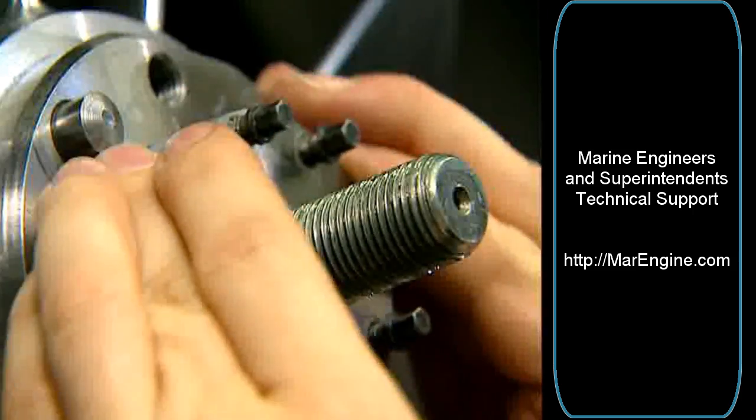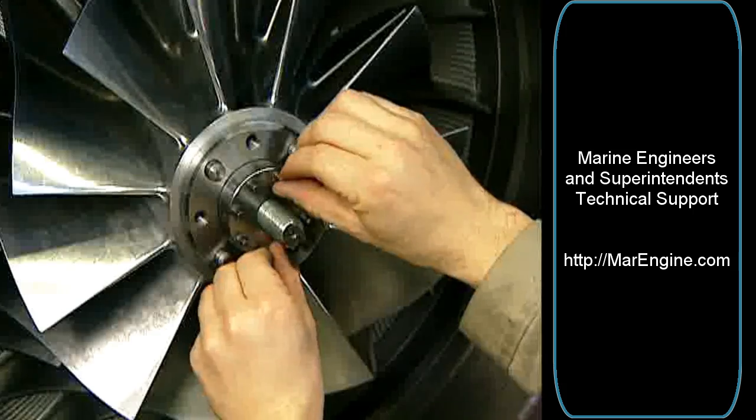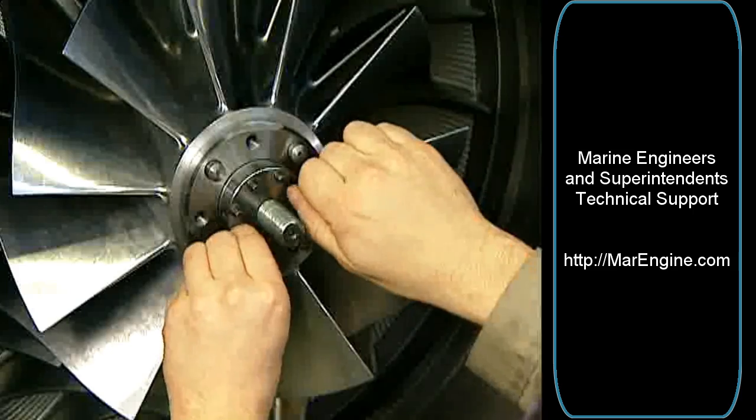Screw the tension nut onto the tension rod by hand. Screw it a quarter turn back. Screw in all thrust screws by hand.